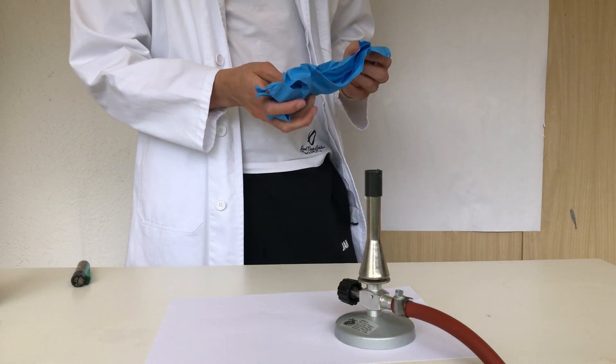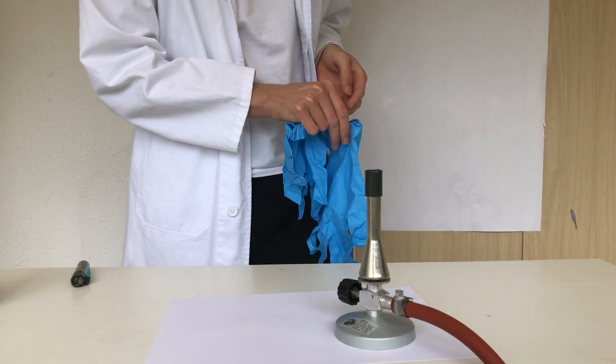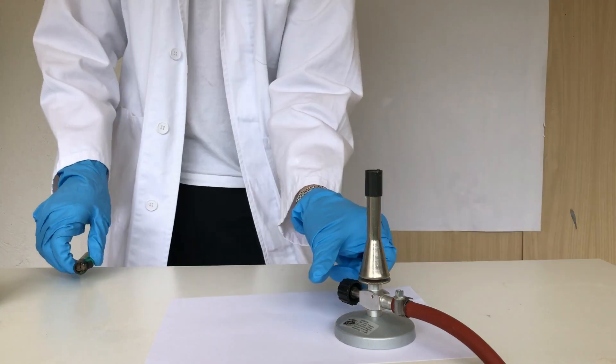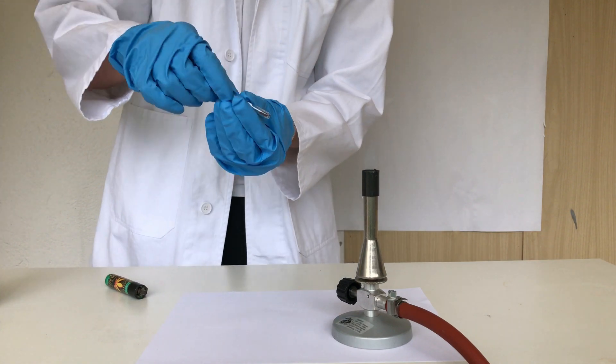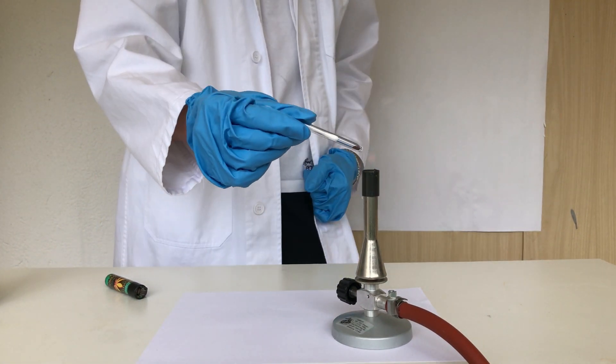Before you start, put on some gloves and maybe also work in a fume hood or wear a respirator. Light up your Bunsen burner, and after it is lit, take your test tube and hold it into the flame.